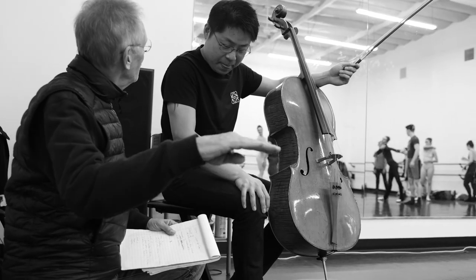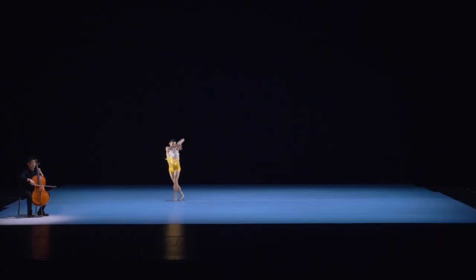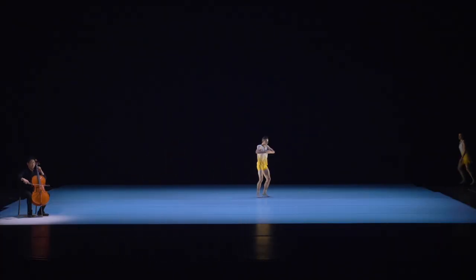It's not always that I get to work with live music. I liked the idea of having a musician on stage, and I think the cello is a beautiful sounding instrument, but also a beautiful looking instrument.